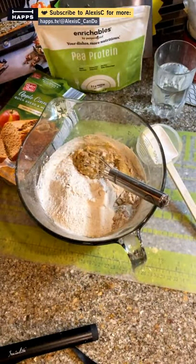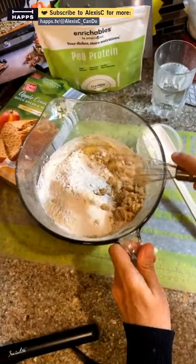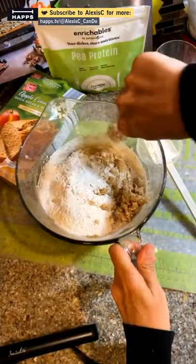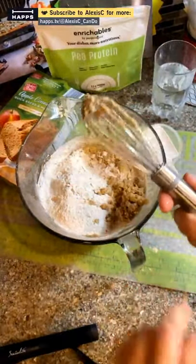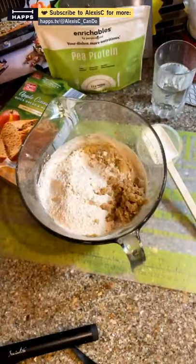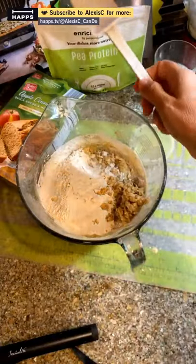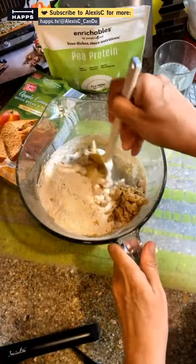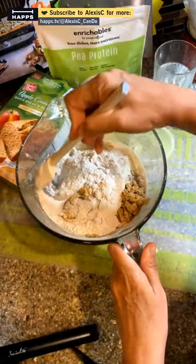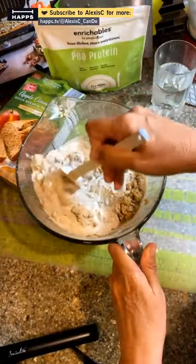I need to get everything out of the whisk. My Alexa just went off and told me when I had a package delivered — she even knew it was a food package. That is spooky! I don't know how Alexa knows that.